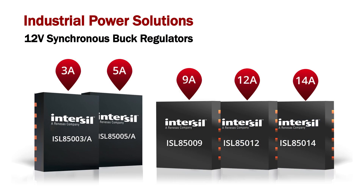Hello, I'm Davoud Yazdani, Product Marketing Manager at InterSeal Corporation. Today I would like to introduce one of the most efficient and compact synchronous buck regulator families in the marketplace today.